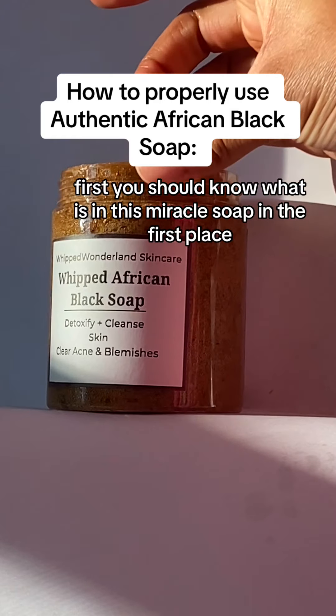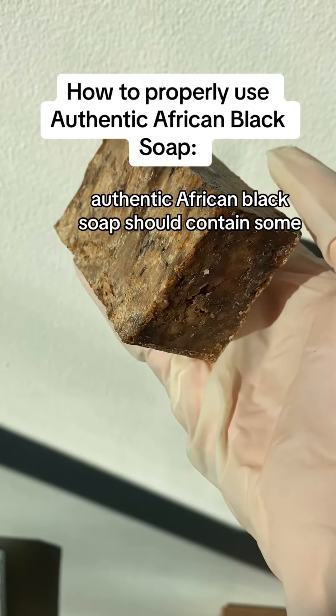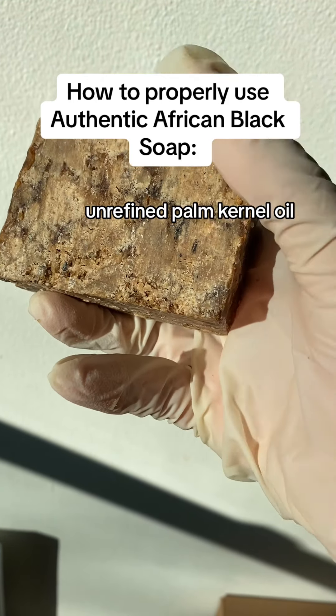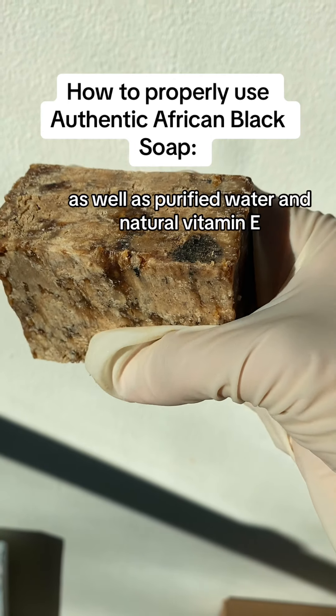First, you should know what is in this miracle soap. Authentic African Black soap should contain some, if not all, of these ingredients: extra virgin coconut oil, raw cocoa pods, unrefined palm kernel oil, planted skin ashes, unrefined shea butter, purified water, and natural vitamin E. It's important to know these ingredients because there are fake African Black soaps that can damage and even burn skin.